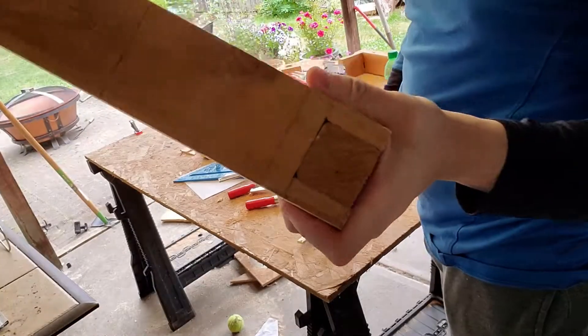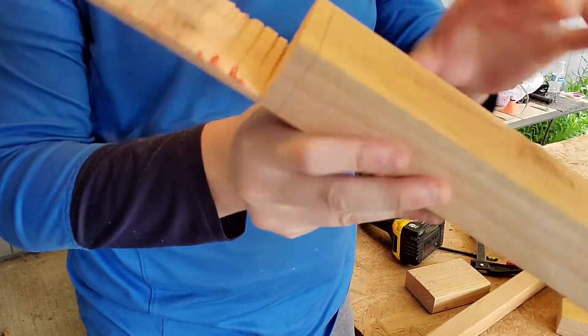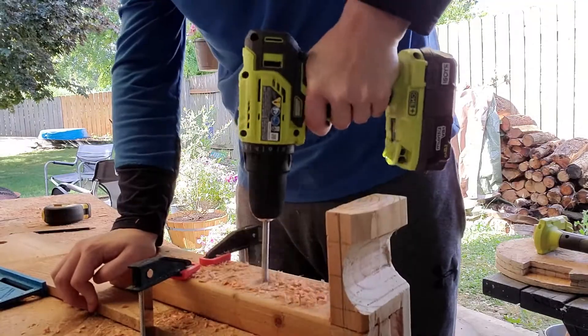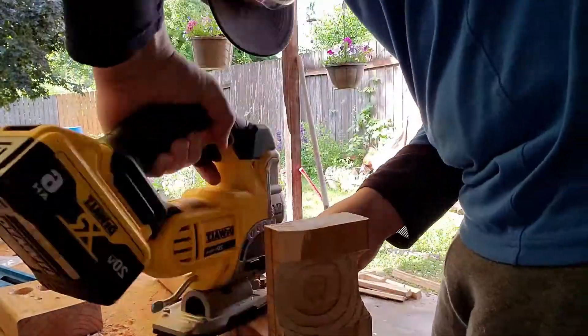To create the controller holder, I marked the correct dimensions on the side of the board, and used relief cuts to get as close to the square as possible. The stand needs a 2x2 square hole to hold the controller holder. I started by drilling a 1 inch hole, while this material was on top of an extra piece of wood to reduce blowout. I finished cutting the square hole with the jigsaw, using relief cuts.